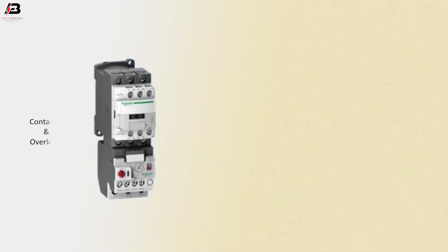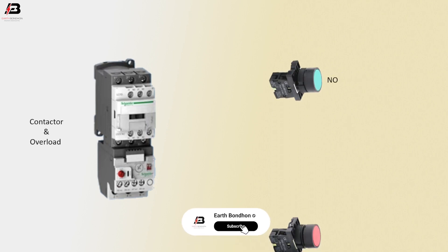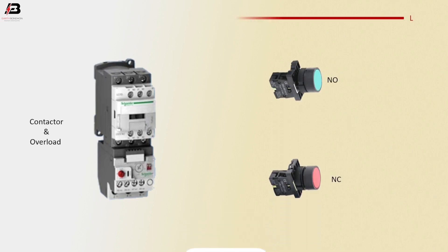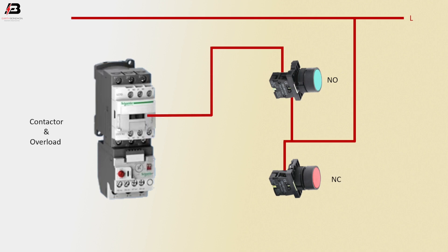So viewers, let's start. Magnetic contactor with overload relay: NO switch, NC switch, common face connection. Face connection to NC switch. Face connection to NO switch. Face connection from NO switch to relay coil connection.